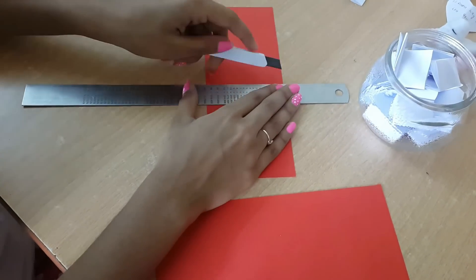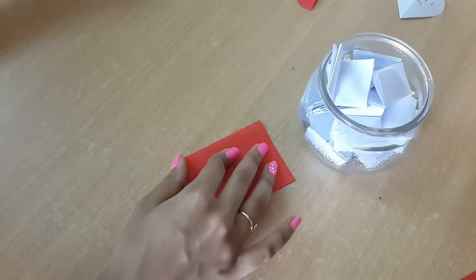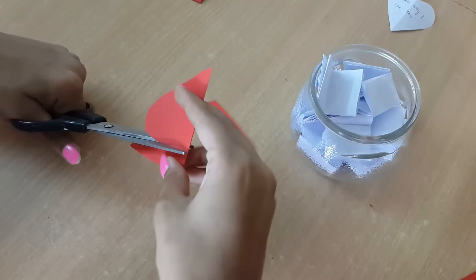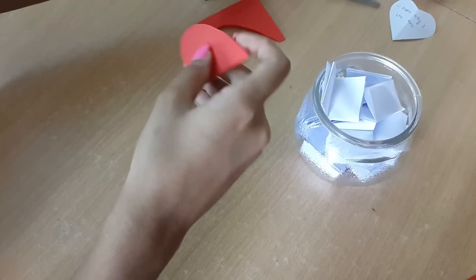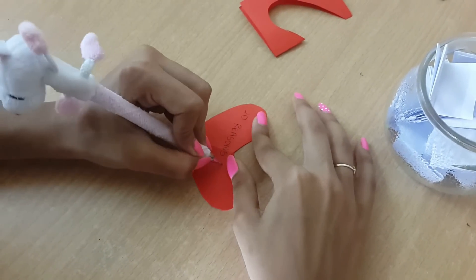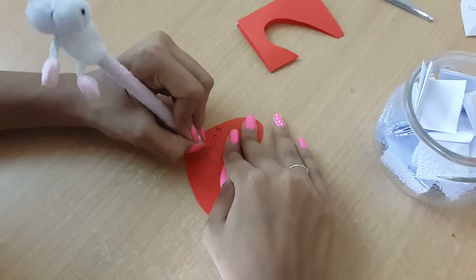Now since I'm done writing all the reasons, I'm taking a red paper and cutting it to the size of my jar. I'll take that red paper, fold it in half, and cut it into a heart shape — you can draw and do this. Then I'll write '20 reasons why I love you.' You can write '20 reasons why you're the world's greatest mom,' '20 reasons why you are the best mom,' or anything like that.